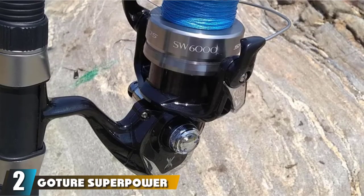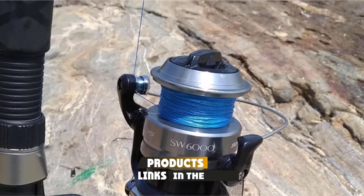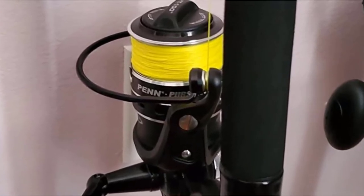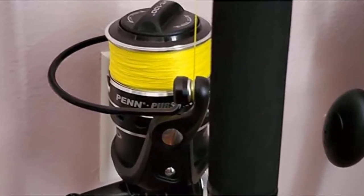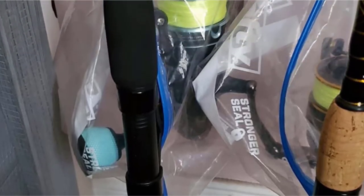Moving on to number two, we have the Got Your Superpower Braided Fishing Line. The Got Your Superpower line is aptly named as it makes it quite easier for you to snare bigger fish. Its precision weave pattern also means that it is incredibly strong and durable, so if you are looking for a line that will last, then this is it. This line boasts zero stretch, meaning you will be alerted to even the slightest nibble, which allows you to react a lot faster than with other lines.